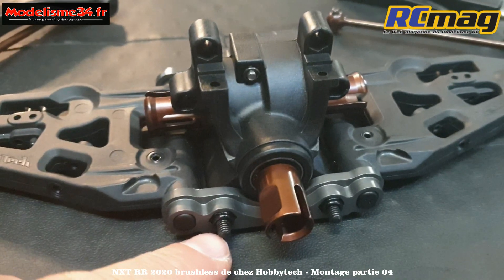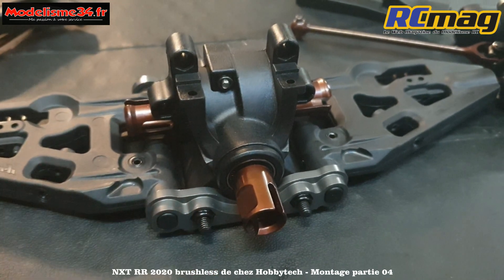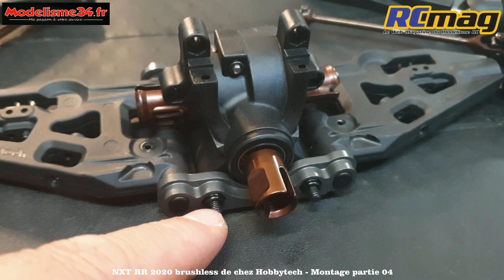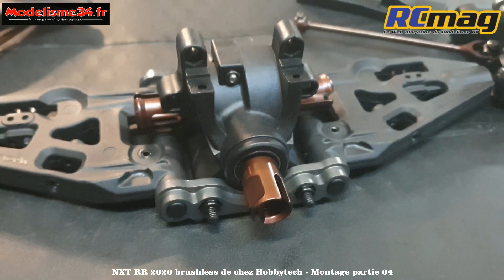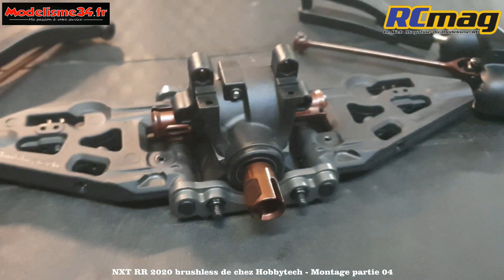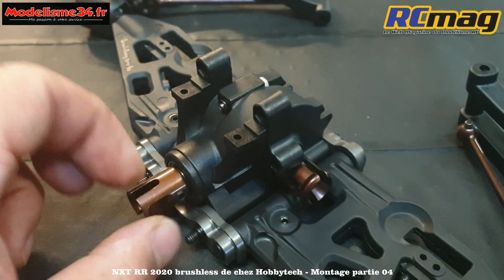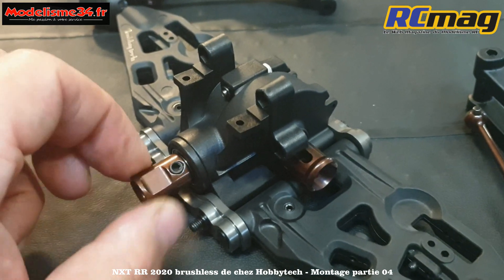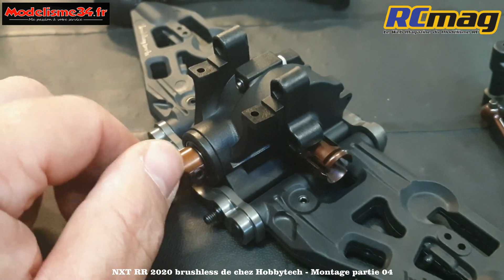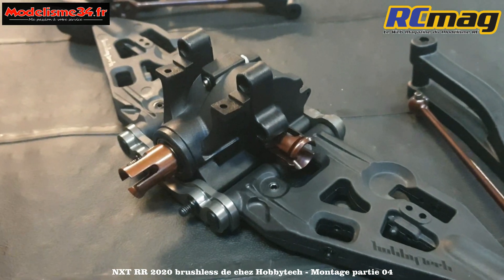Il n'y a aucun problème. On peut voir que les vis sont un poil longues - je pense les raccourcir lors du prochain démontage pour vérifier l'usure. Au niveau transmission c'est bien libre, le jeu est juste minimum. Au bout d'un plein, ça sera parfaitement libre. Pour l'instant, je suis plutôt satisfait de cette partie du montage.